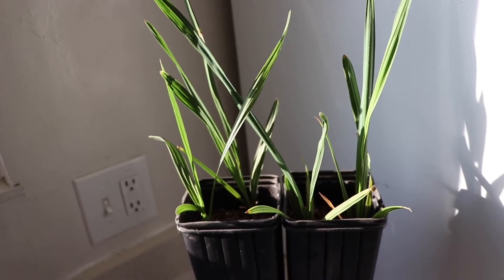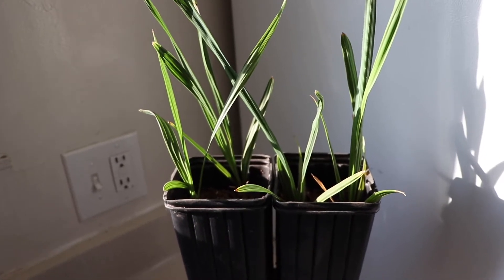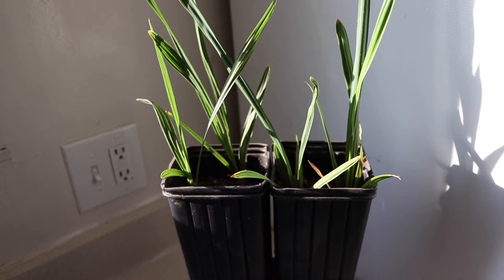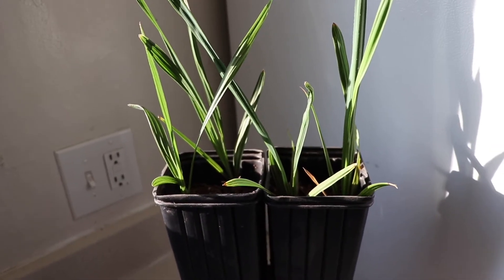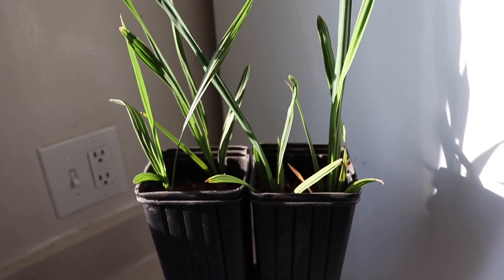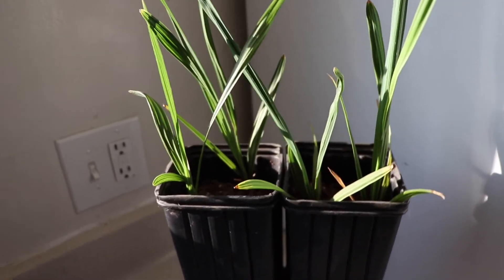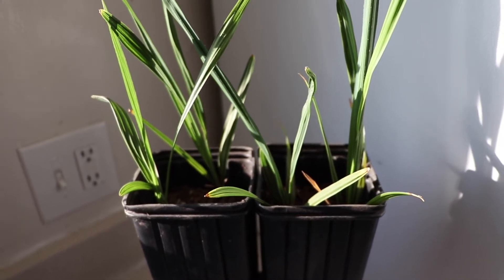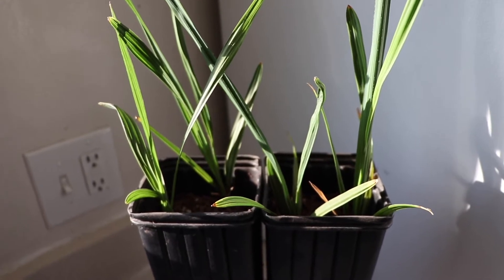I did lose a couple more seedlings since the last update video. I had transplanted them — basically took them all out of the one-gallon pot I had them in. I only had six left after the first video; there was a seventh one that was already dead, so I pulled that one out. I separated them: two in each of these tall pots, so I had two, two, and two.